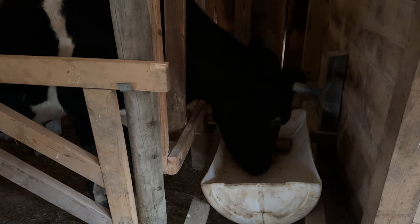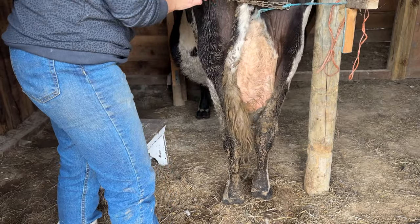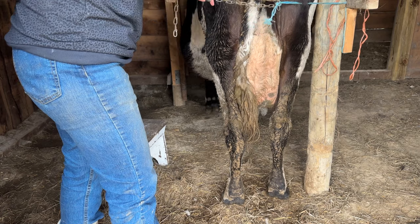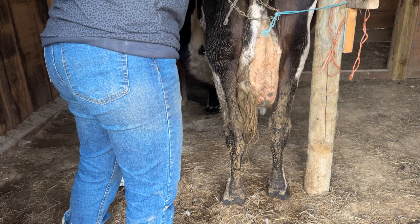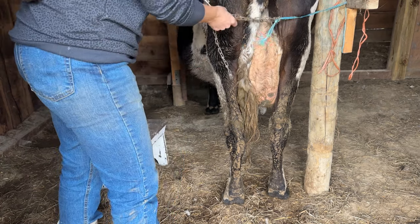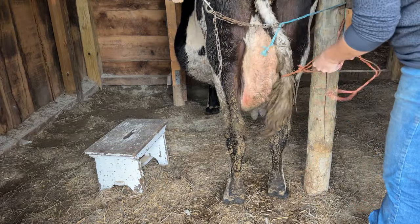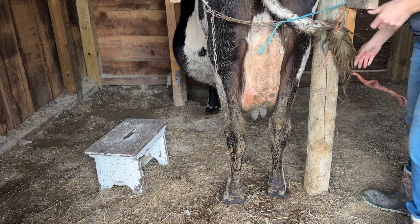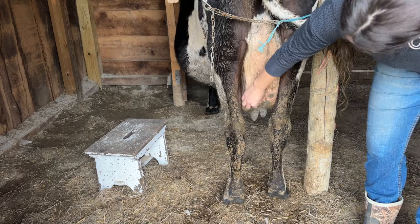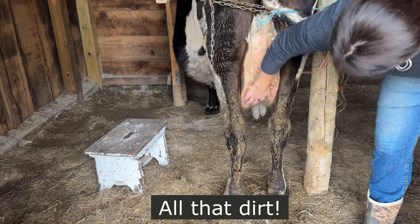It took me two hours of hand milking the first time and I had not even come close to emptying her udder. It was at that moment, when I realized I had to come back at it again in 12 hours, that I acknowledged my sheer ignorance of this entire situation and started to have some minor feelings of anxiety. Not much different than the moment the nurse handed me my newborn baby and then just walked away. There I was, left with this huge responsibility to figure out on my own. A Holstein dairy cow producing around six-plus gallons a day was now my life.